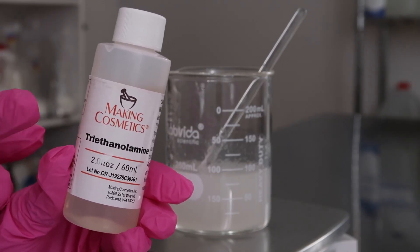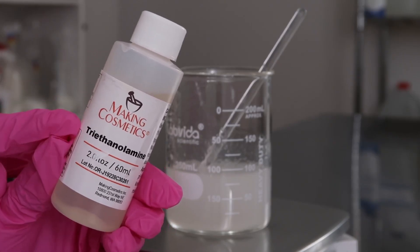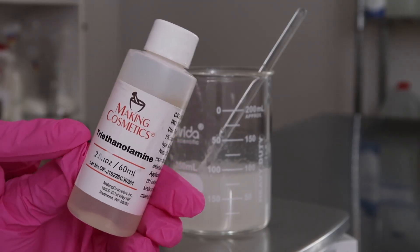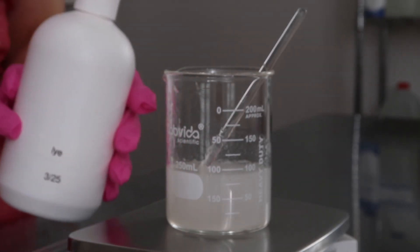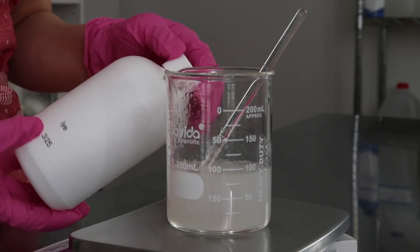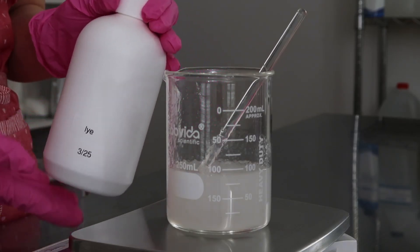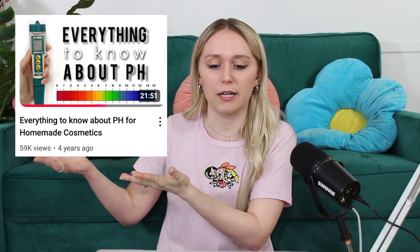But here's the thing: TEA is not EcoCert compliant, so if you want your product to be EcoCert or natural, you can't use this. What you could use is a dilution of sodium hydroxide. You take 10% sodium hydroxide and dissolve it in 90% distilled water — sodium hydroxide is what people use to make soap, and it needs to be sodium hydroxide, not potassium hydroxide. My video all about pH will go into detail on how to do this, and you're going to need to use that solution to raise the pH.